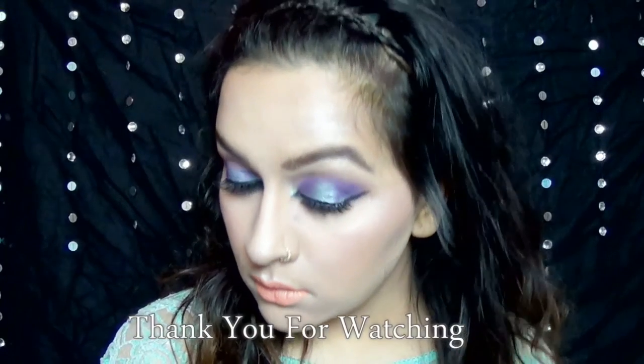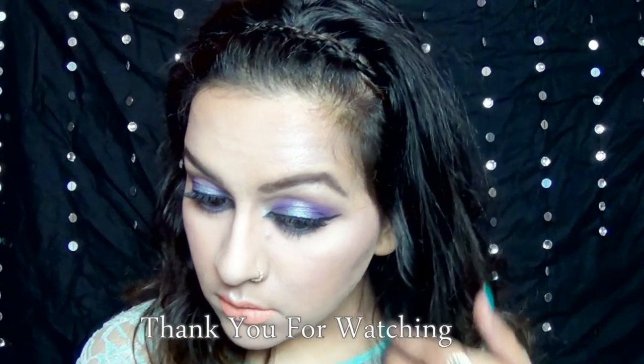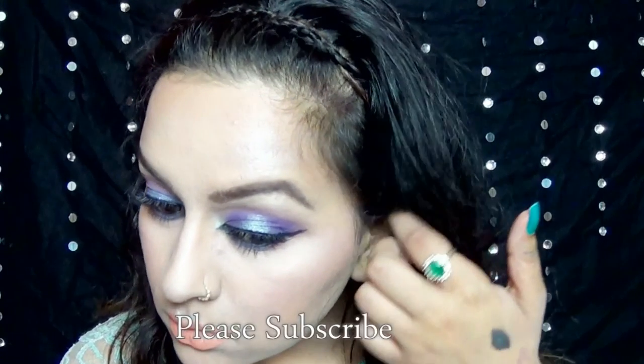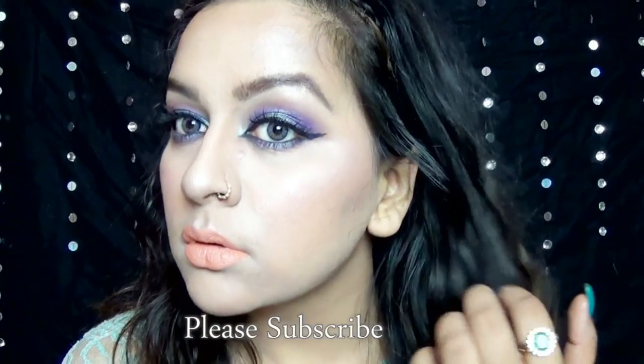I just loved the way it turned out. I hope you people liked it too. If you did, don't forget to give it a huge thumbs up and subscribe to my channel if you haven't already. I'll see you guys in my next video. Thank you for watching. Bye bye.